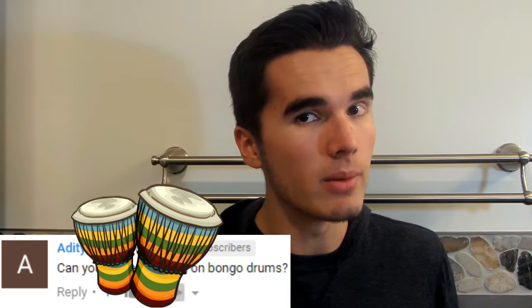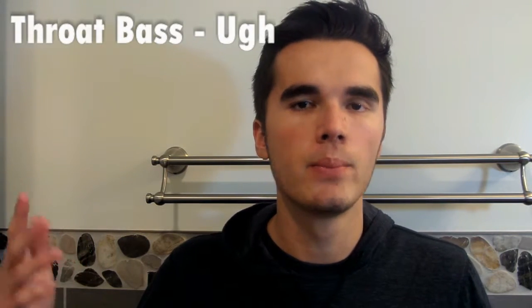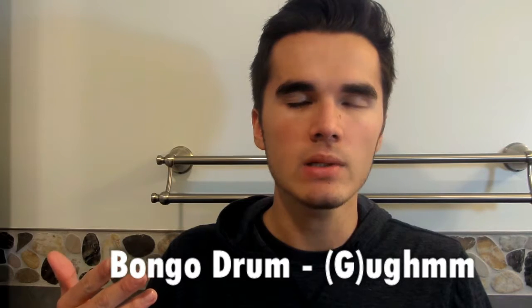Today I'm going to teach you how to do the bongo drum. To begin, the sounds that you need for the bongo drum include the throat bass, the rim shot, and you need to hum to get the pitch. In order to make the bongo drum sound effects you need to combine those three sounds.